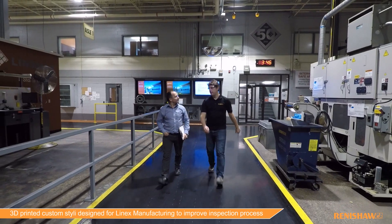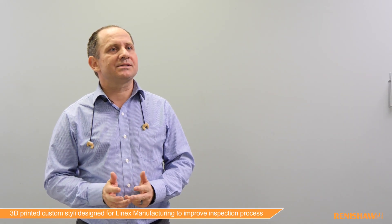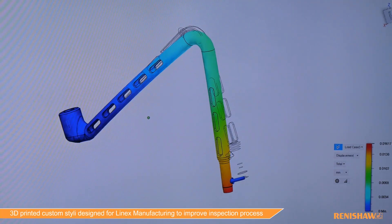Within a short time, the Renishaw team did their homework and came up with a new 3D printed stylus design, which proved to be a robust design from one piece with no attached components.